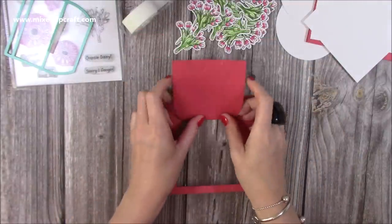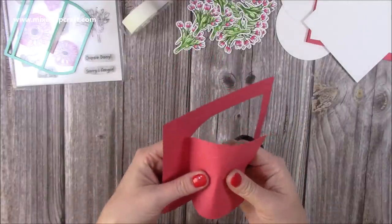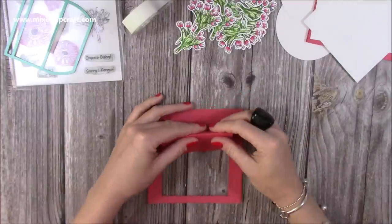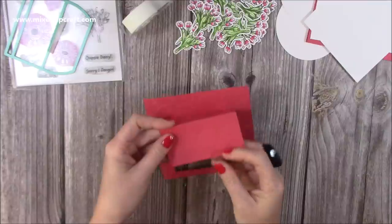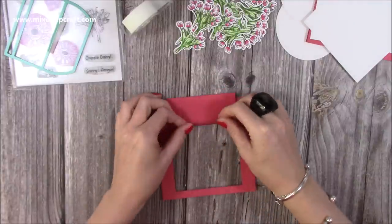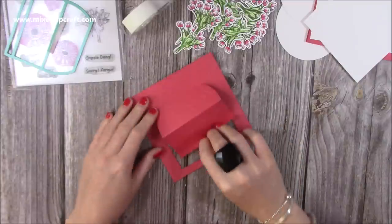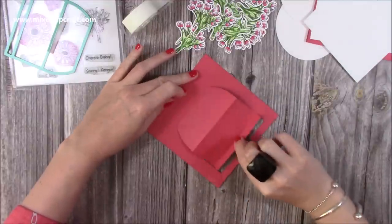Next you want to fold that top score line away from you to create a valley fold. Then that middle score line — I might have squashed it a little bit because of the embossing, but it's still there — you're going to make into a mountain fold. Then that last one becomes a valley fold, like so. So now you've got your slider.